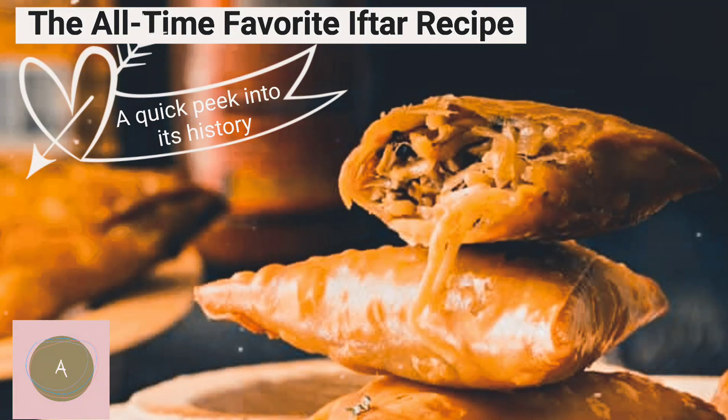The all-time favorite of the recipe. A quick peek into its history.